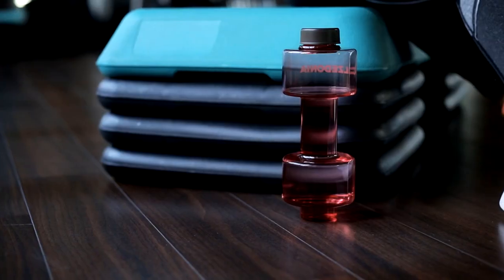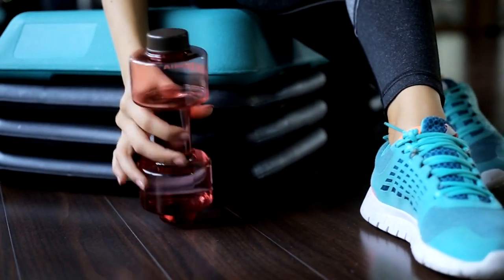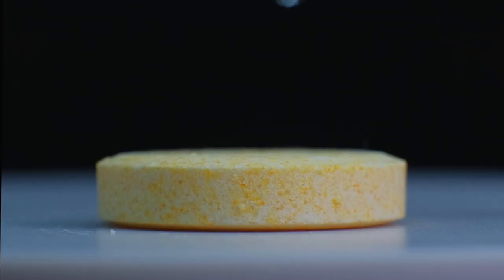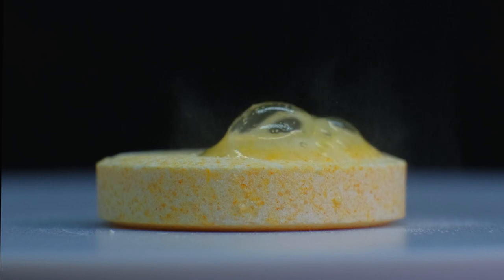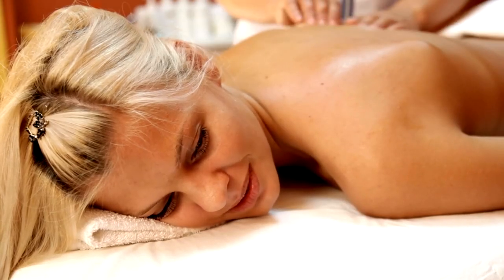Electrolytes and hydration. By consuming them, electrolytes can help stabilize the fluids in your body and prevent muscle cramps. To obtain electrolyte-enhanced water, you can either add a tablet to regular water or use an alternative method. This is like having a spa day with your muscles.